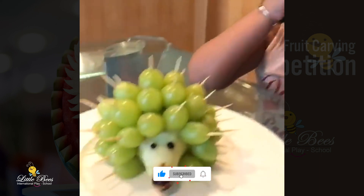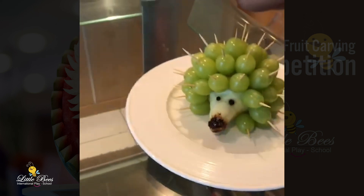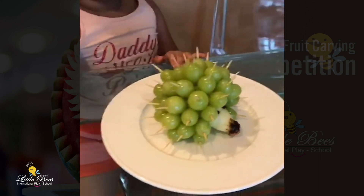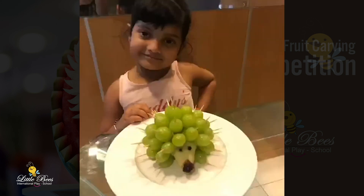I use two for the nose. So, this is the porcupine made by? Grace. I'll show you. I'll show you.